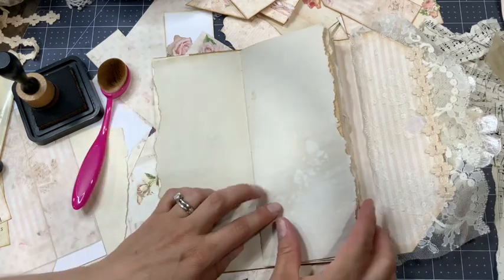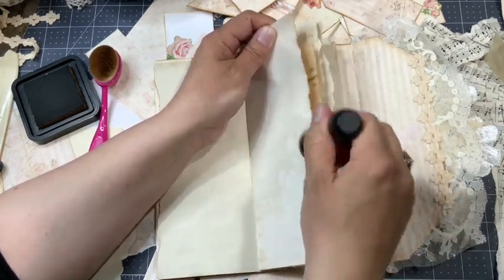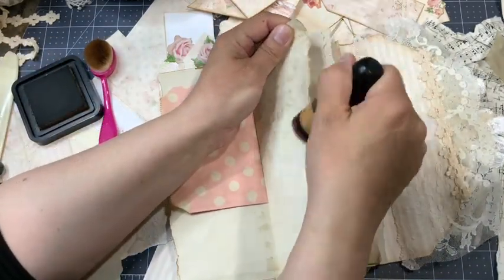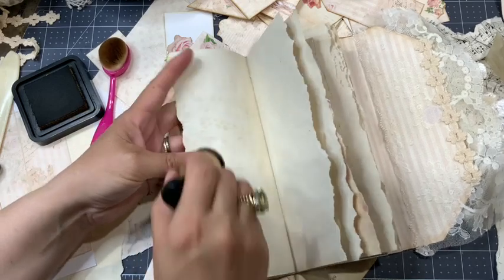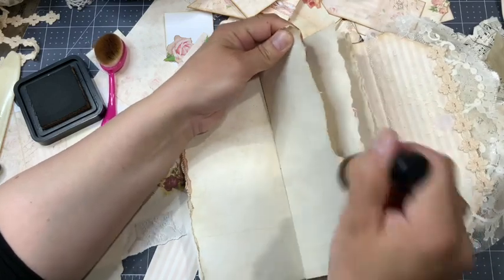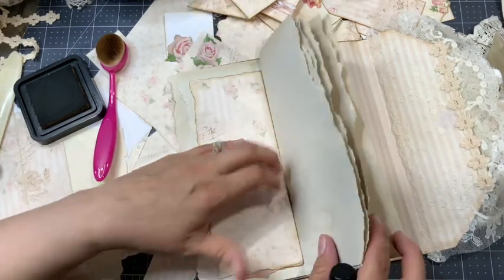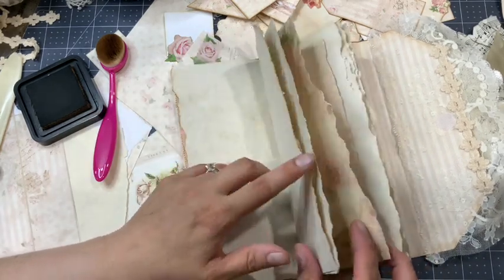But this brush isn't really good for doing the edge — it's a little bit more complicated. When I want to do the edge I prefer the dauber; the edge is really easier and faster than with the brush. So depending on what I want to do I'll use the dauber or the brush. Maybe I'll start with going just one line quickly with the dauber and then come back and add spots of ink here and there.